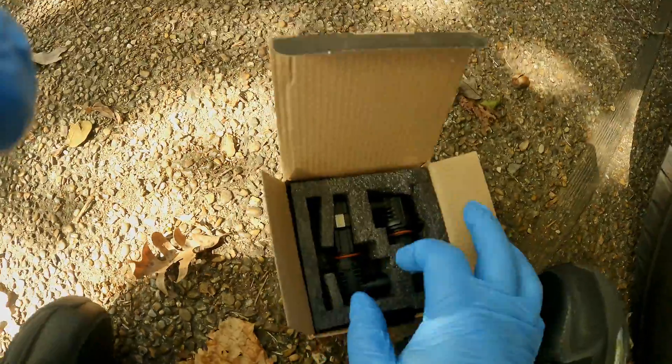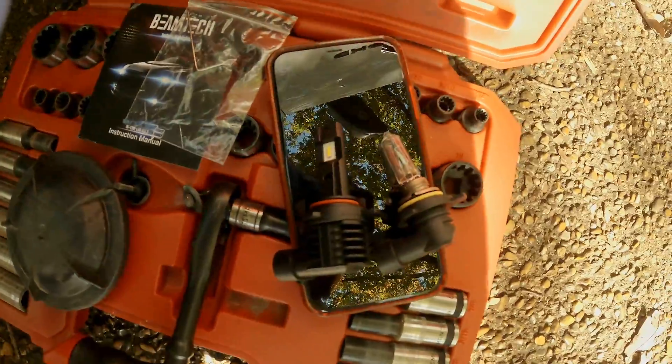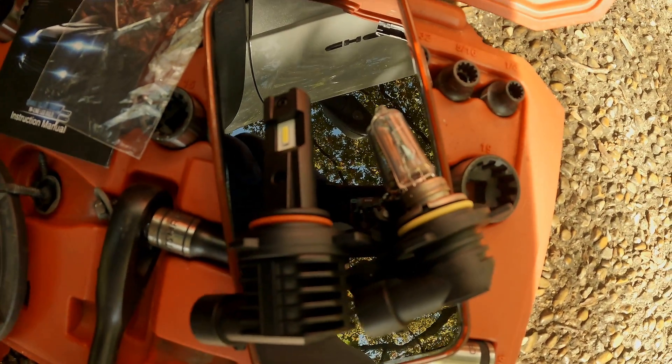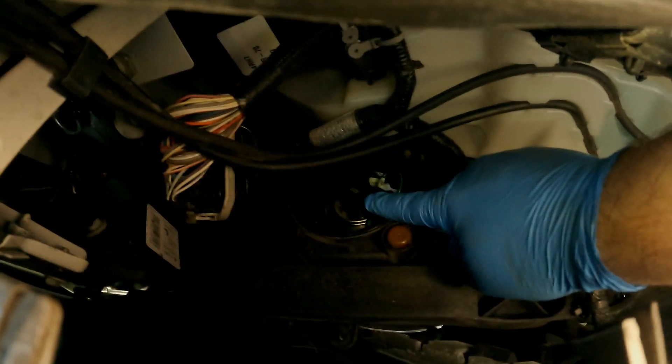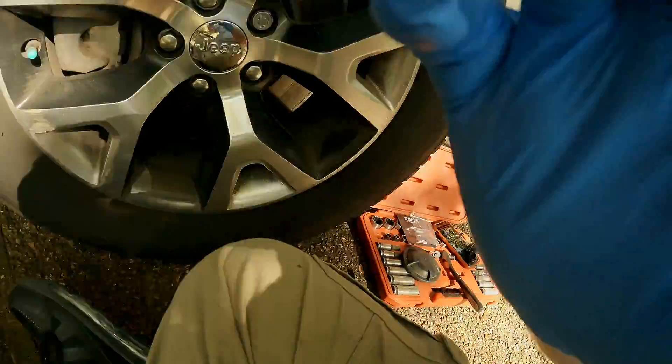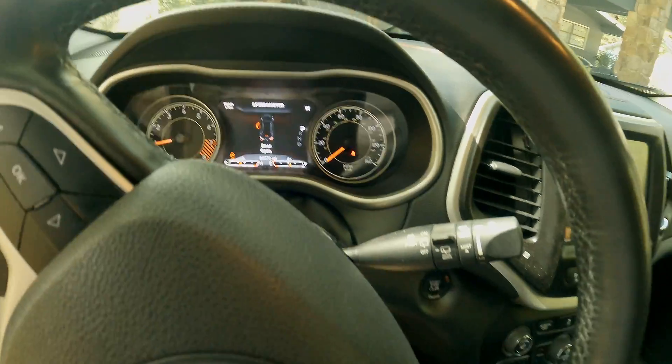Look at those new bulbs — let's see how they compare. So I've got it in there. It's plugged in. About to start the Jeep to see if we get any error codes. I got the Jeep started and I do not have any error codes, as you can see. We're good so far.